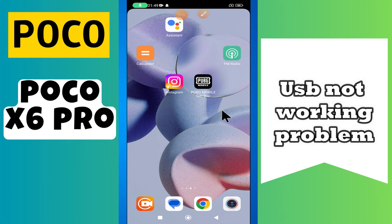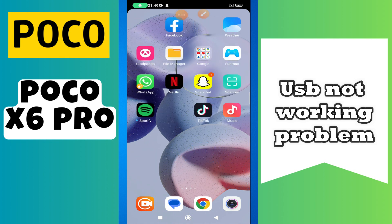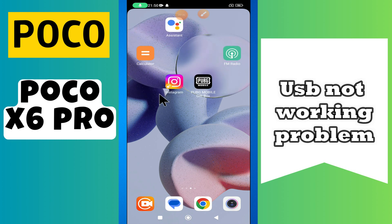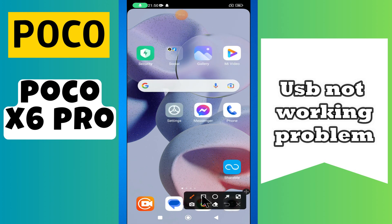Hi everyone. In today's video I'll show you how to fix USB problem in your device Poco X6 Pro. If USB is not working, I'll show you how to fix this issue. If you are new to my channel, don't forget to subscribe and hit the bell icon. Watch the complete video and learn how you can do it.